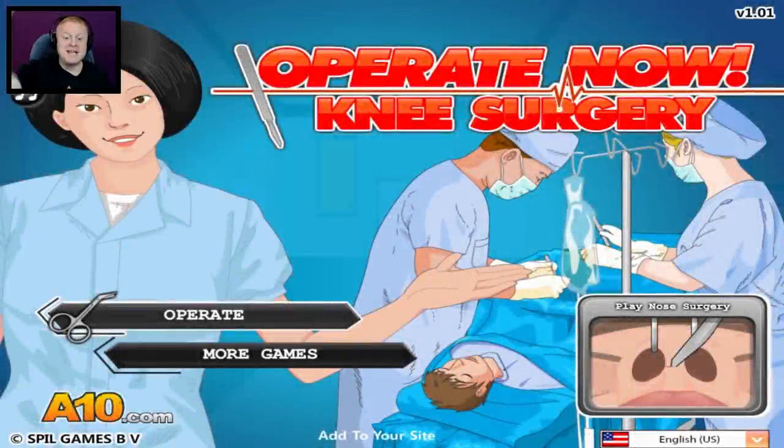Hey everyone, my name is Dr. Taste and welcome back to another edition of Operate Now. Today we're doing knee surgery — that's right, some poor sucker kicked too high, wrecked their knee, but they've come to the right place. Good old Dr. Taste will put them back together, all at a premium price. And I'm being assisted today, as usual, by the lovely Laura.